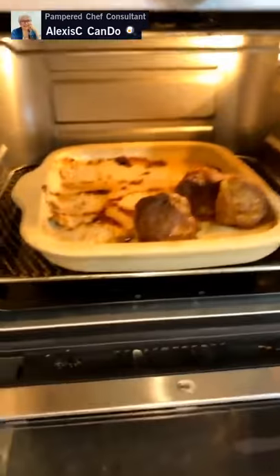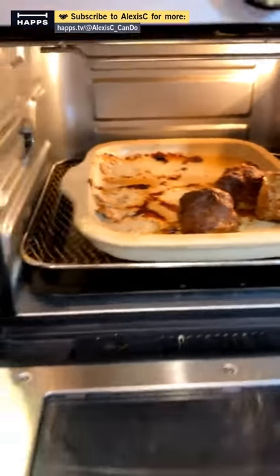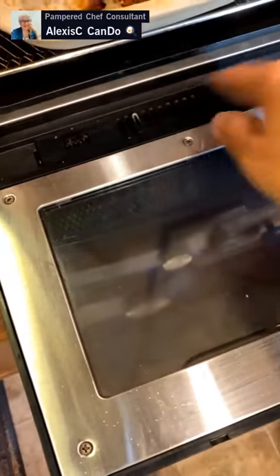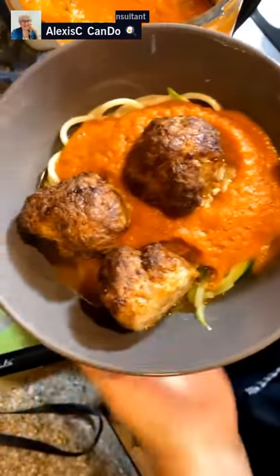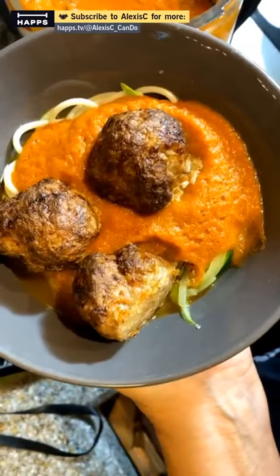Let me show you inside the air fryer — there's just a tiny bit of grease, not much at all. The doors come off by pushing these buttons in so you can clean the doors easily. Just wipe it down. We now have our complete dish: hidden veggie marinara sauce with pasta and zucchini noodles and meatballs.